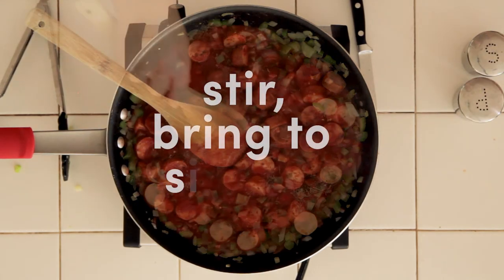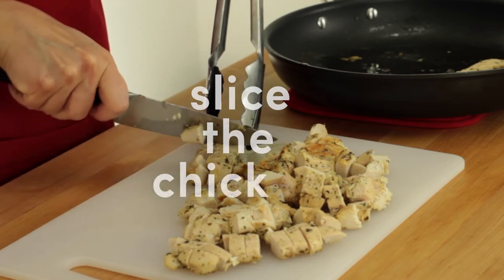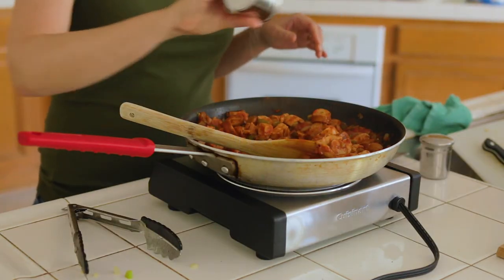Stir to combine and bring to a simmer. Meanwhile, slice the chicken tenders into bite-sized pieces and add them back to the pan to warm in the sauce. Taste the sauce and adjust the seasonings if needed.